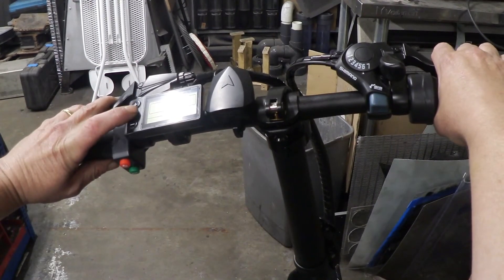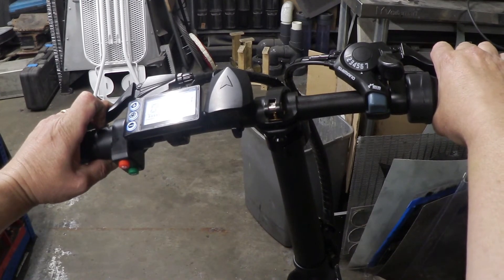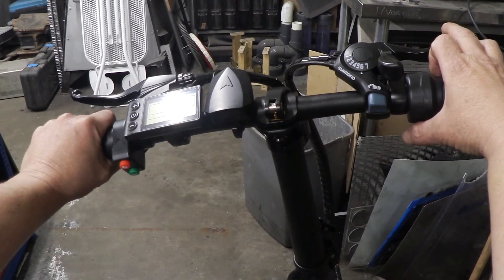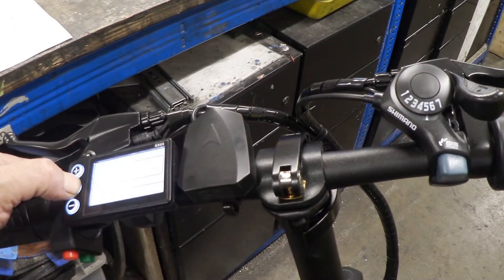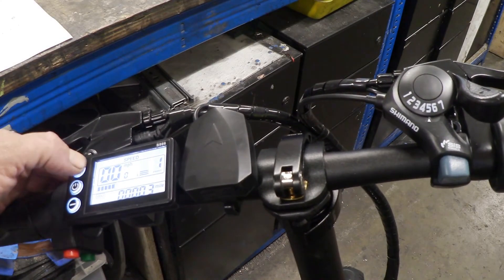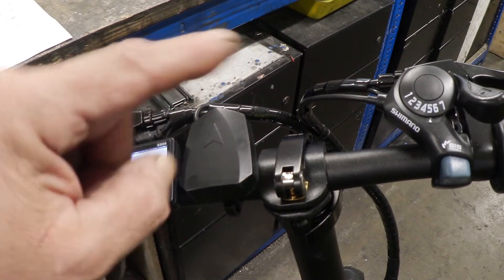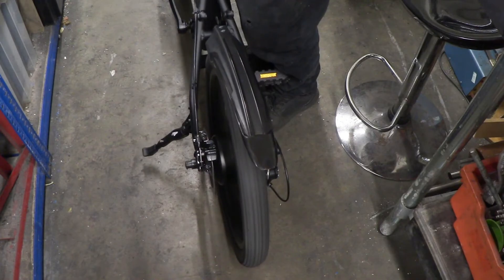To get back into pedal assist mode: hold both brakes, count to 20, let go, turn it off. When you turn it back on it'll be in pedal assist. It only works on throttle in assist mode 3, so when it's in level 3 the throttle control will now work. Let me show you — twist that throttle.